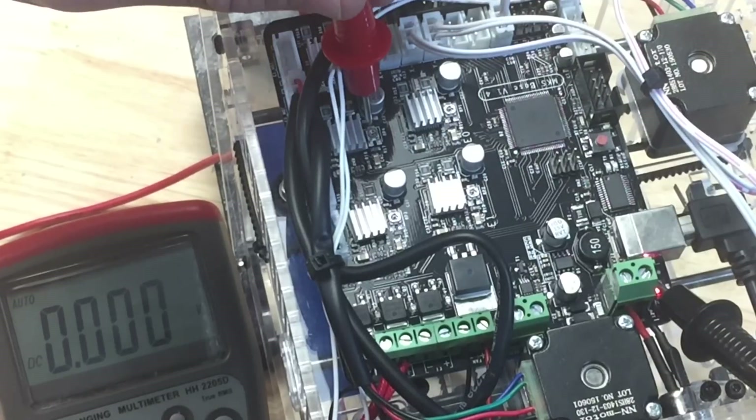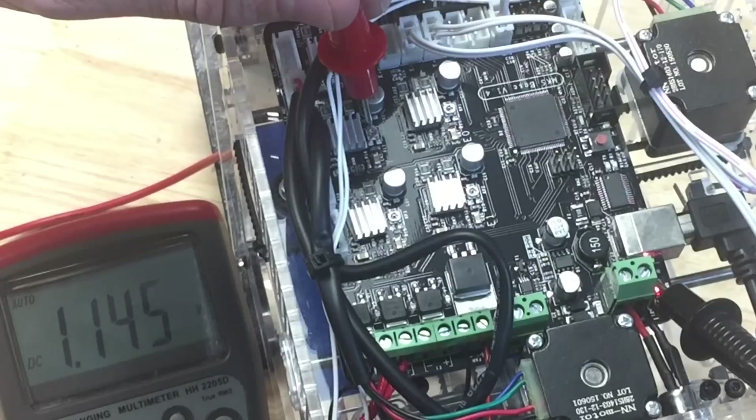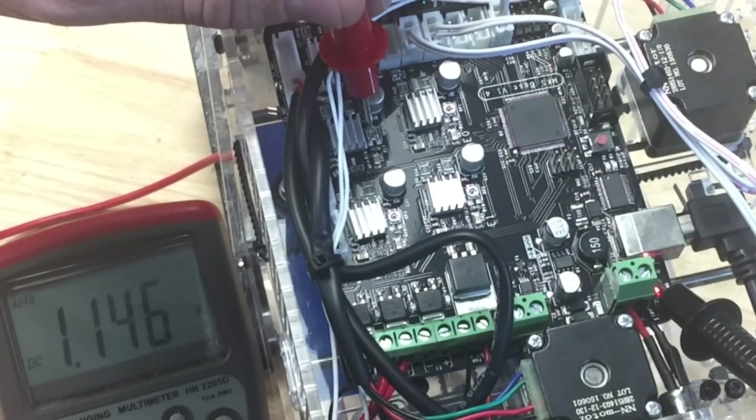Now look at my Y-axis — when I go to the Y-axis potentiometer, it's reading 1.146 volts. That is way too high.